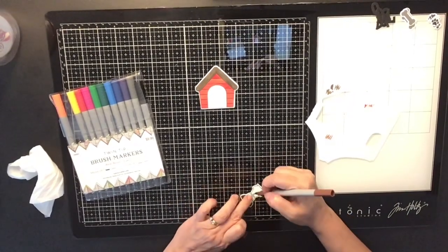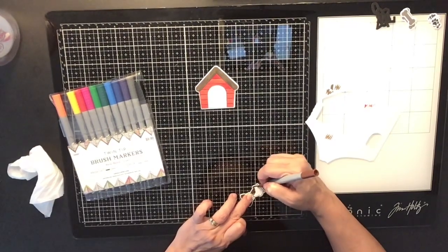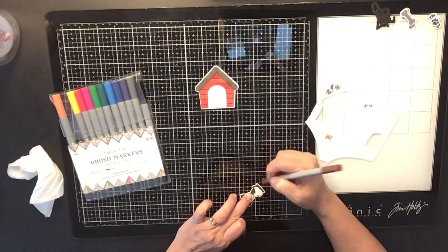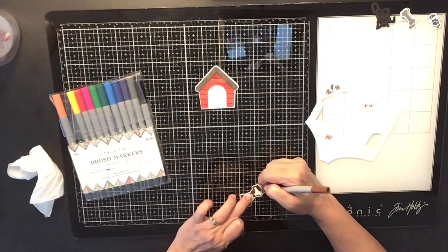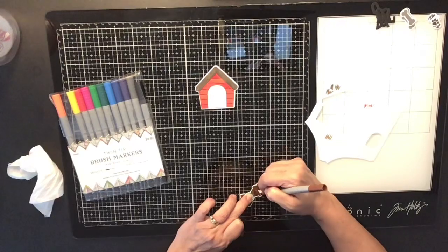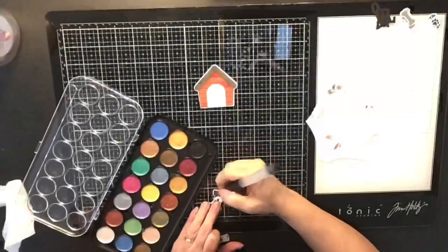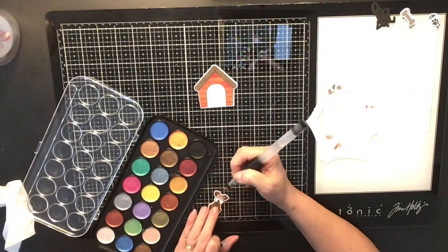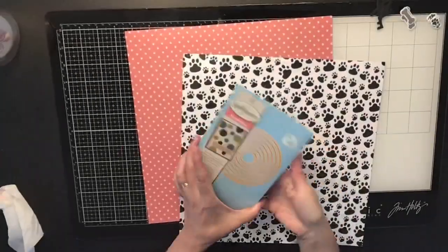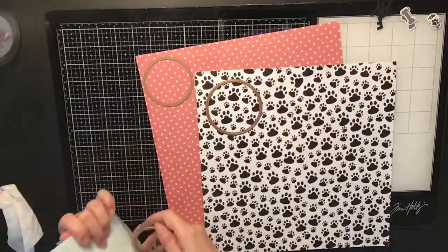The puppy I'm scrapbooking is our brand new puppy. Her name is Luna and she's a brown English Cocker Spaniel — a short-haired Cocker Spaniel. She's only four months old and she's absolutely adorable. I'm coloring the die cut in brown just like her. I used a water marker with just water to make a lighter brown on the face so you could still see the eyes.